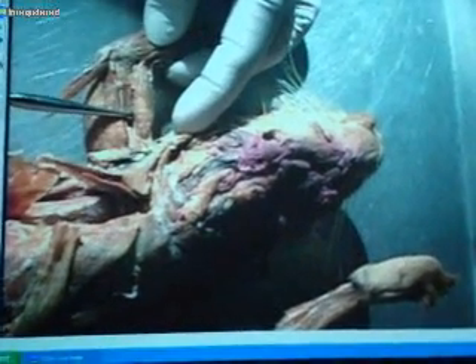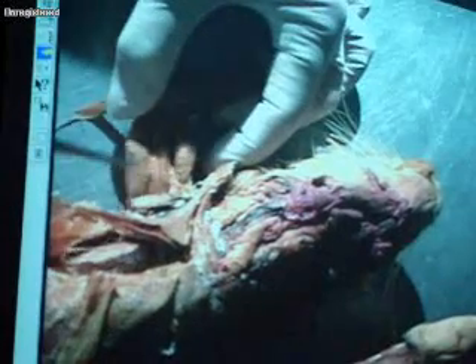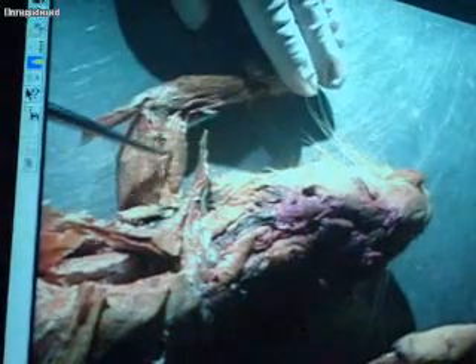This muscle right up above it, on the arm, is the biceps brachii. So epitrochlearis, lateral head of the triceps brachii, and then the biceps brachii right here that I'm pushing on — the biceps brachii.